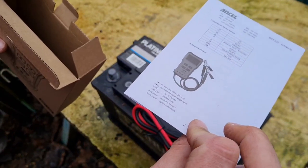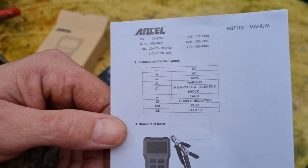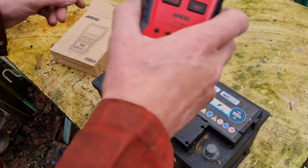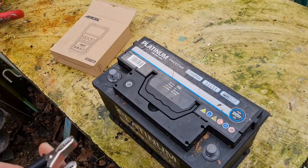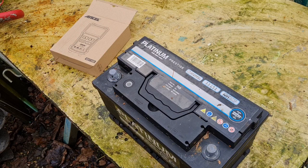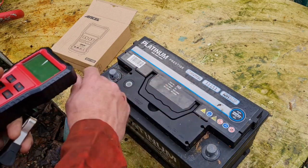Here's a book of instructions. I don't think we need the instructions — looking at previous reviews before I bought this thing, it says you have to put in the battery input or something.